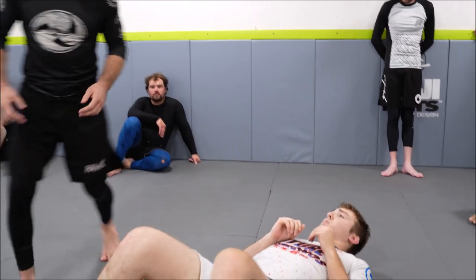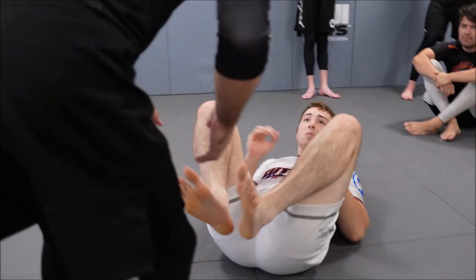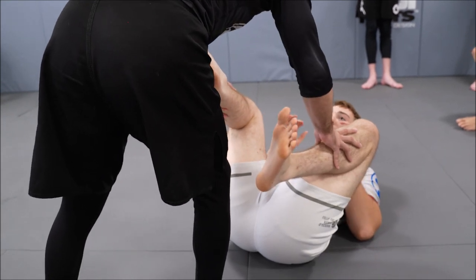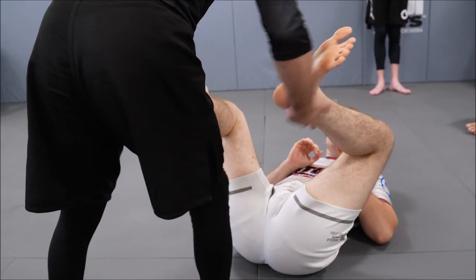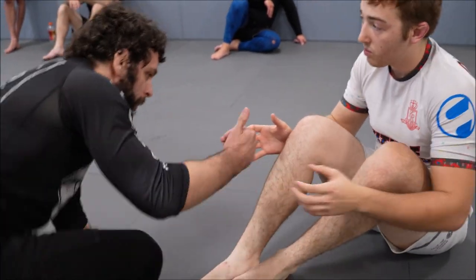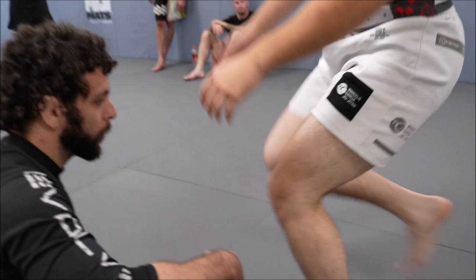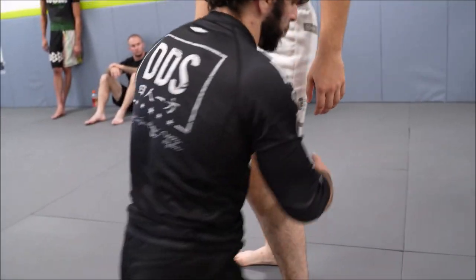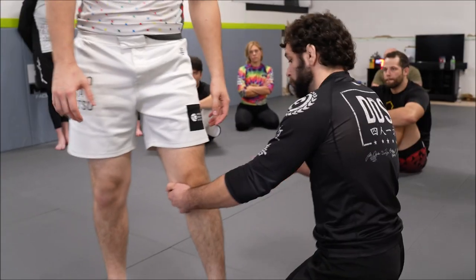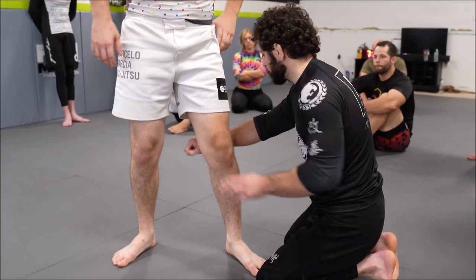In jiu-jitsu, oftentimes you'll see people, if they want to prevent someone from taking their back, what they'll do is they'll bring their back flat to the mat, and instead they'll face me with their chest. It's very similar with pressure to the back of the knee. If he stands up, right now there's a very wide amount of space behind the back of his knee that we can exploit — that we can use to enter into and then put pressure to the back of his knee.